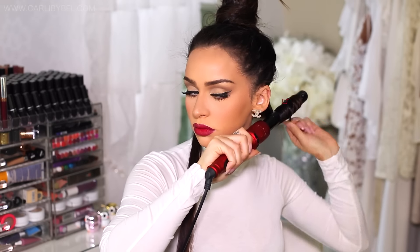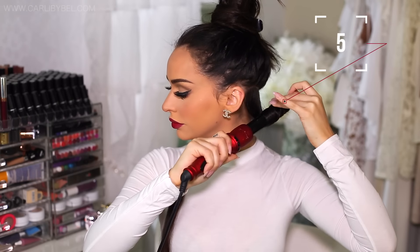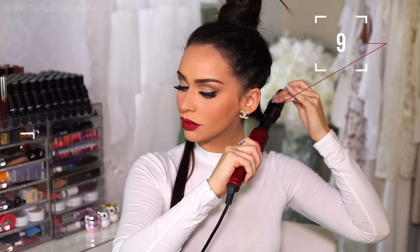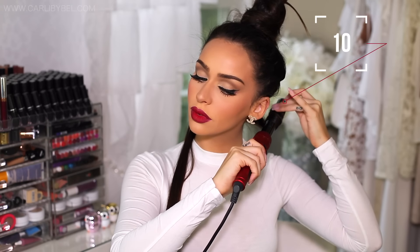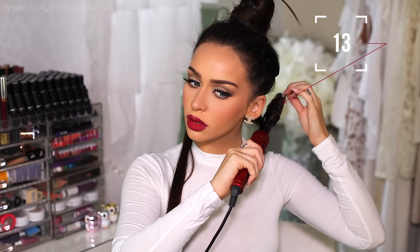You just want to wrap it around and keep it on for about 20 seconds until you feel the heat coming through. I like to touch the hair to make sure it's not getting too hot. Once you feel that heat coming through, that's how you know that it's done. Some people it may be a little bit longer and some people may be a little bit quicker, so just test it out and see which works best for your hairstyle.